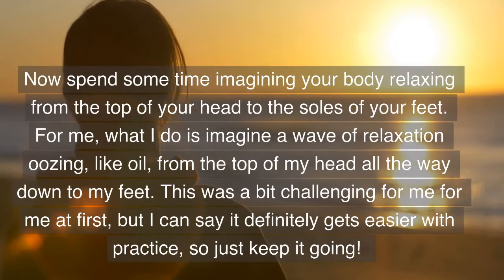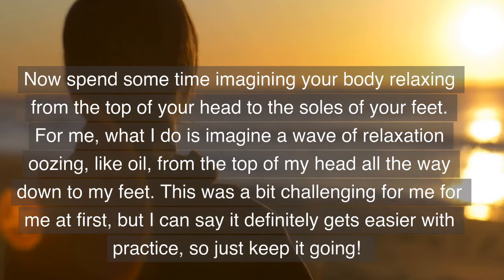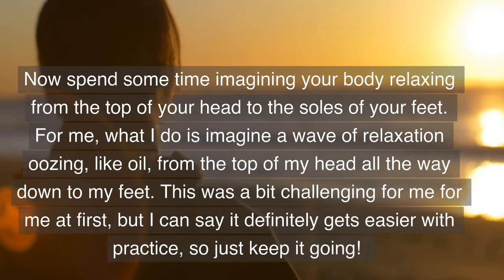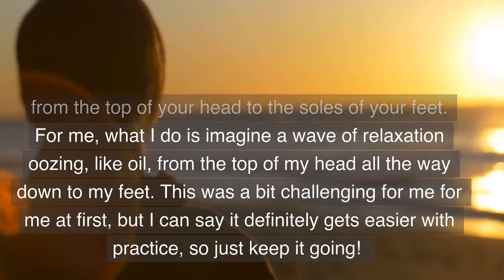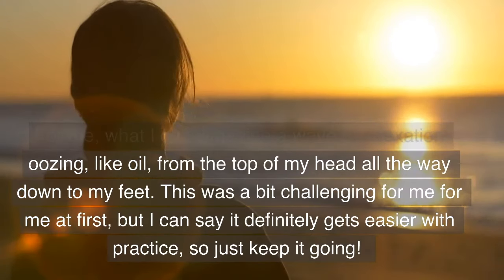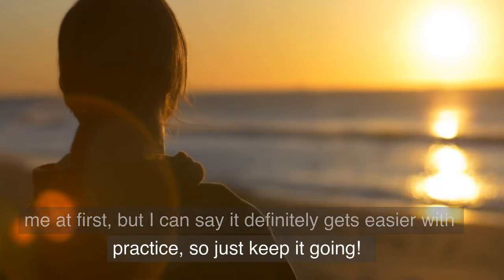Now spend some time imagining your body relaxing from the top of your head to the soles of your feet. What I do is imagine a wave of relaxation oozing like oil from the top of my head all the way down to my feet. This was a bit challenging for me at first but it definitely gets easier with practice, so just keep going.